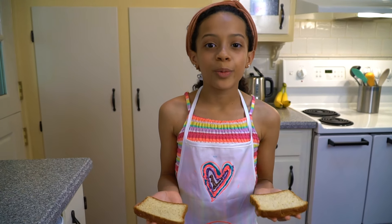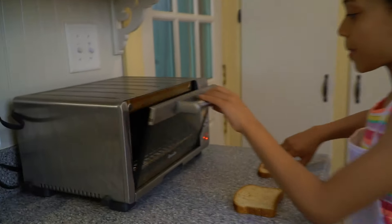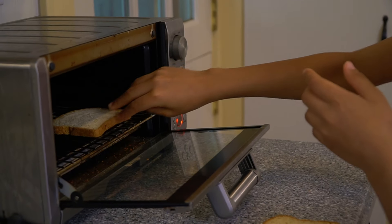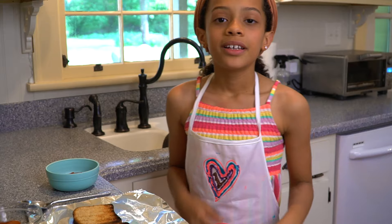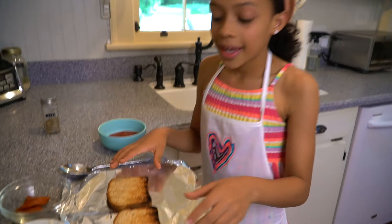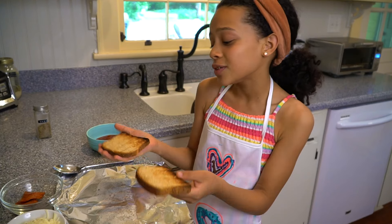Now that the oven is preheated, we're going to put the bread inside. Make sure you be careful and don't burn your fingers. Now that the bread is toasted, time to make the actual pizza part. And it's okay if the bread is a little burnt — all you have to do is flip it over.